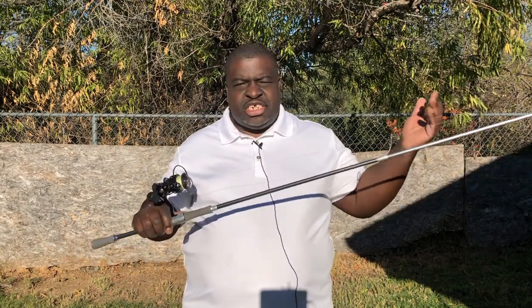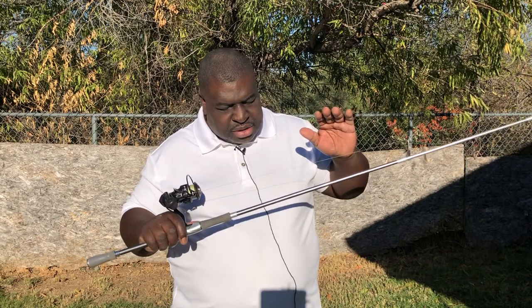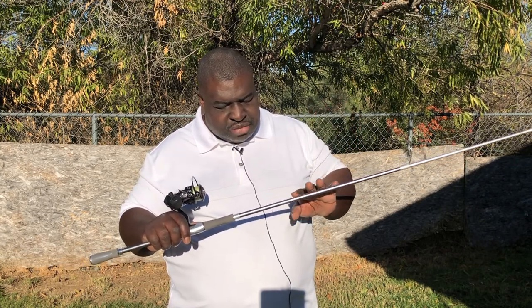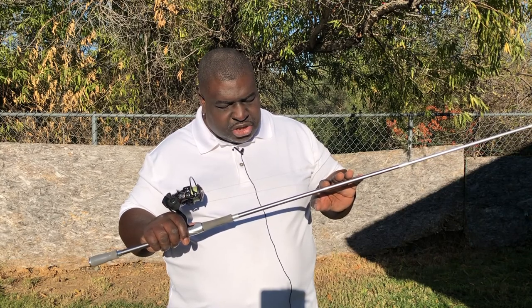There's also a spinning model — for those of you who are new to the channel, I'm a spinning rod fisherman only, and that's simply because that's just what I choose. This is the medium model and the lure rating is 3/16 to one-half ounce.